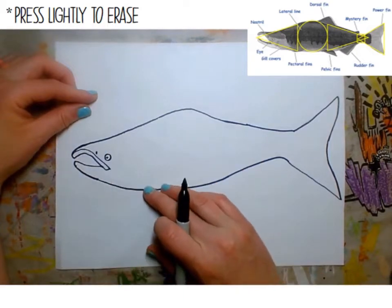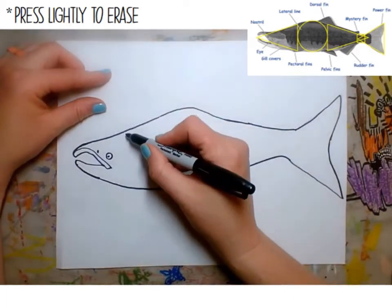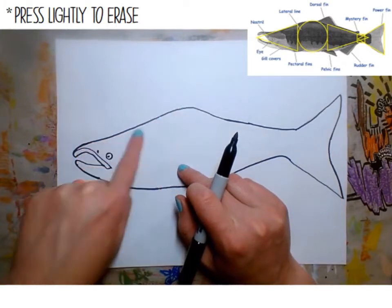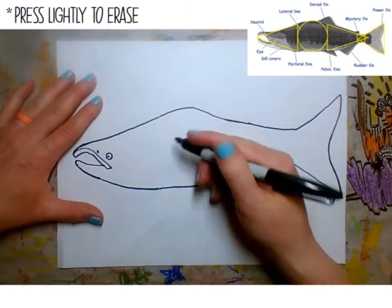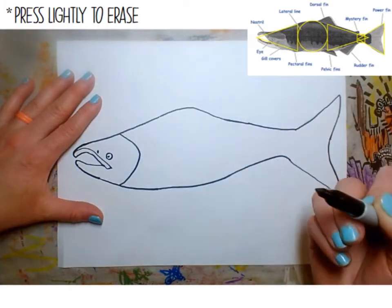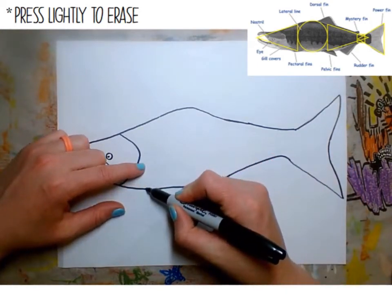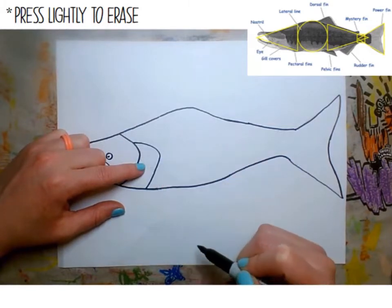Now that we have that detail, we can start thinking about where the gills and the gill cover are. Add a shape towards the middle — before the hump and the hook kind of in the middle — and create a backward C-shape. Then add that gill cover right here, which is going to come up and then back around towards that first C.